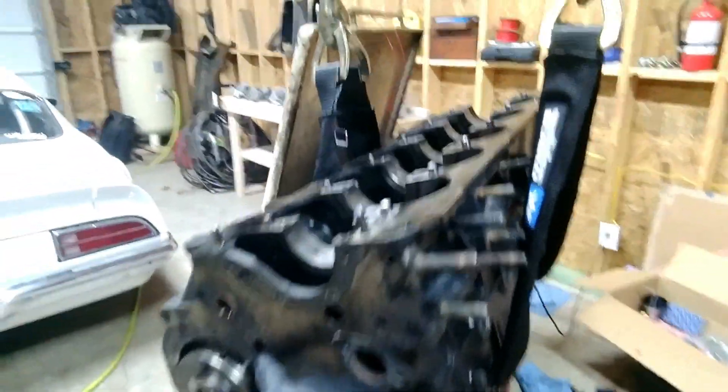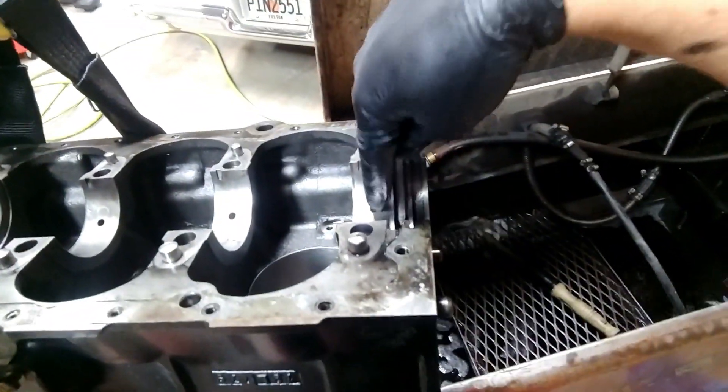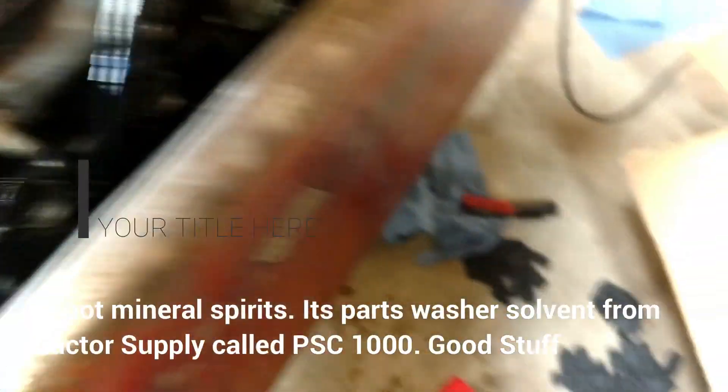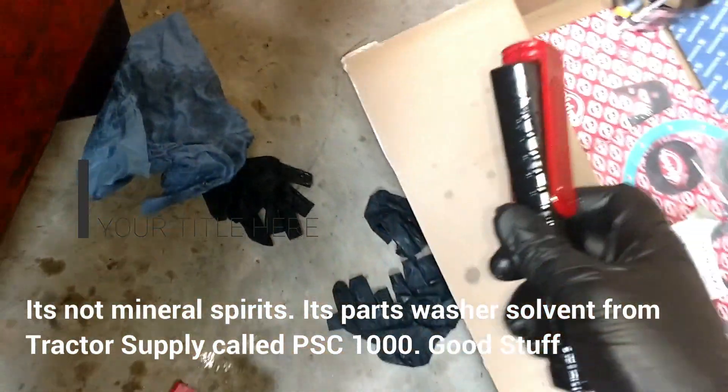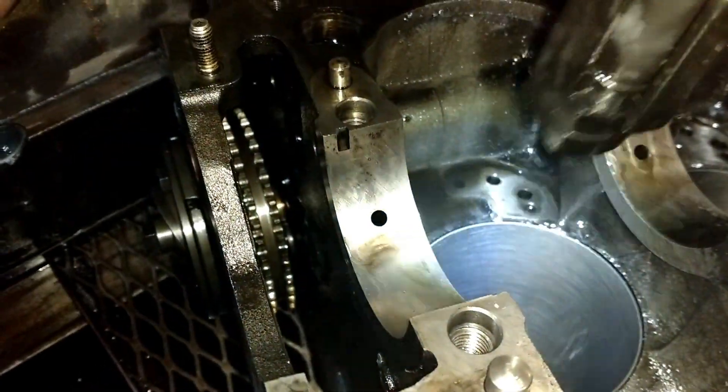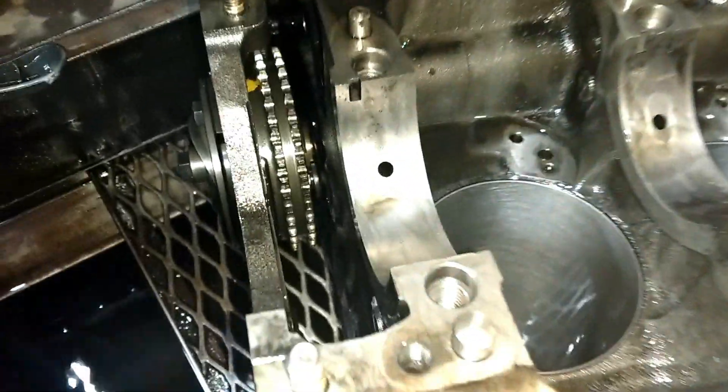I'm going to go all the way up here and put that high-pressure mineral spirits in this hole right here and just blast all the junk out of there. I've got the block in here — I'll drop my phone in here, this is full of mineral spirits. Let me get the light and see if I can shine it. Here's what we're going to look for — see the oil passage right there, that hole that connects to all the main bearings.